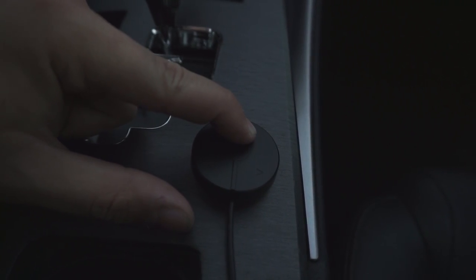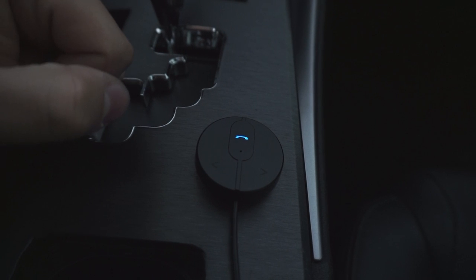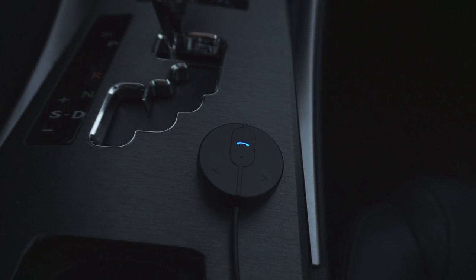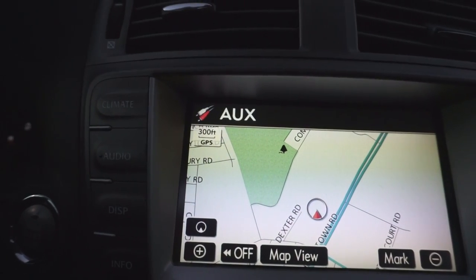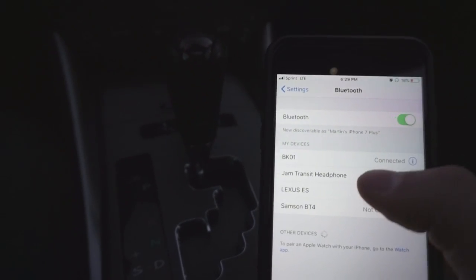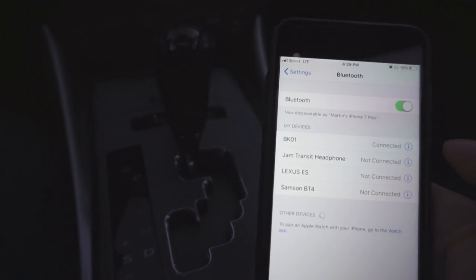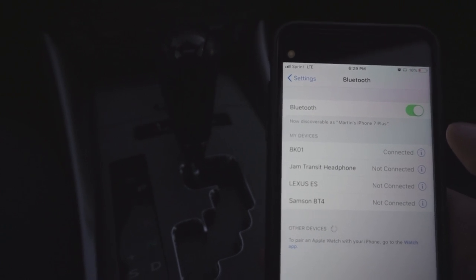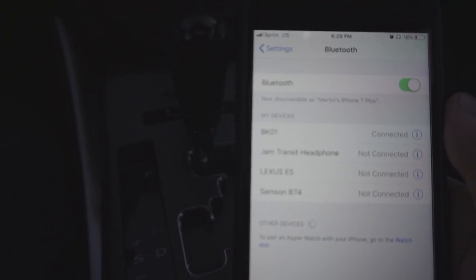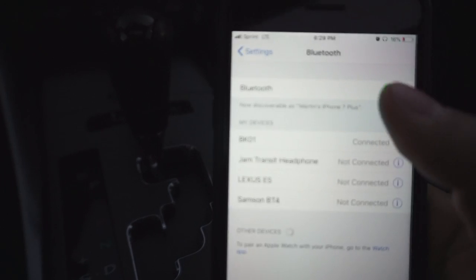There's the Bluetooth adapter. Right now it is off because I haven't connected to it. I'll turn it on — it just made a sound and it's connected to my speakers via the aux jack. As long as you have this set to aux, you are good to go. So if I turn my Bluetooth on, it's called BK01 — you'd hit that and connect to it. If there is a password, it's either 0000 or 1234, that's the default Bluetooth thing. I think this connected without asking for that at all.